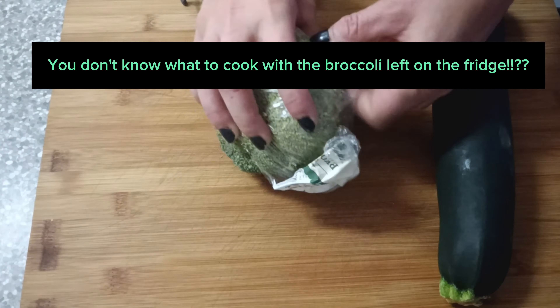I don't know what to cook with the broccoli left in the fridge. Here's an idea: cream of broccoli soup.